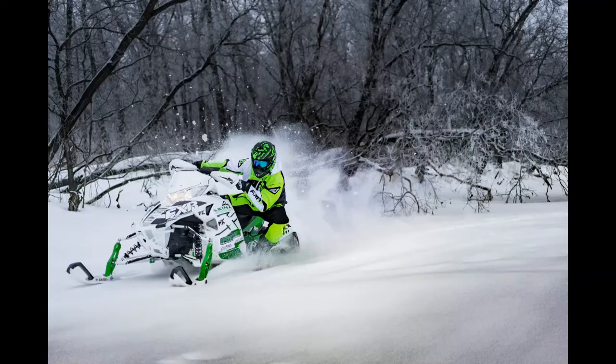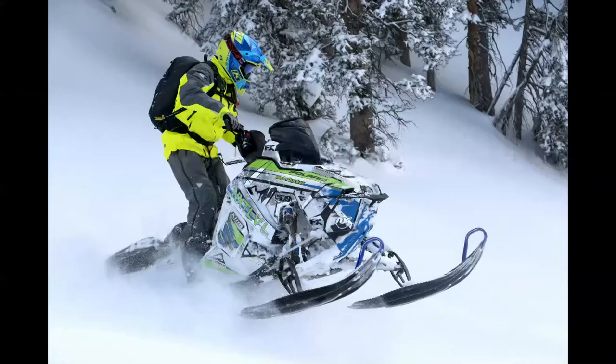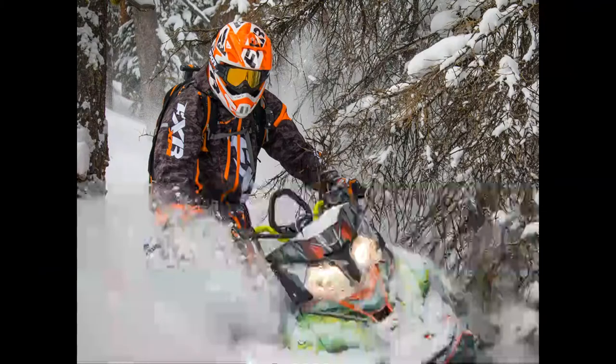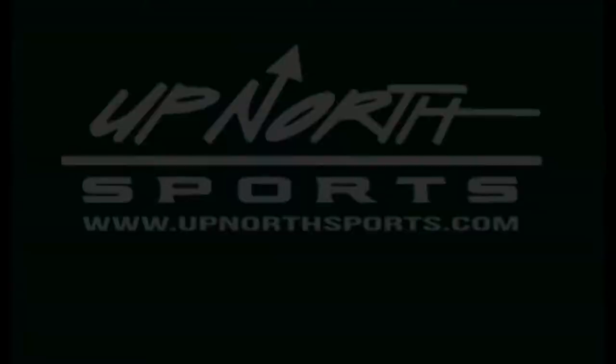Ladies, if you're looking for a really warm bib with a drop seat, stay tuned. Up North Sports has got you covered. Hey ladies, Matt and Whitney here with Up North Sports.